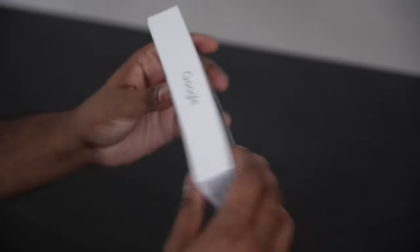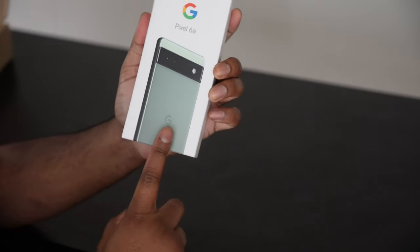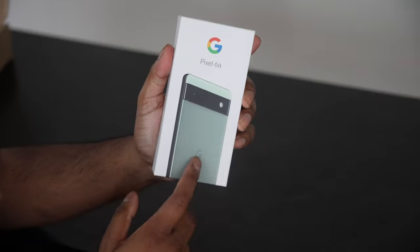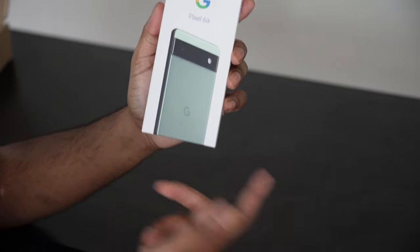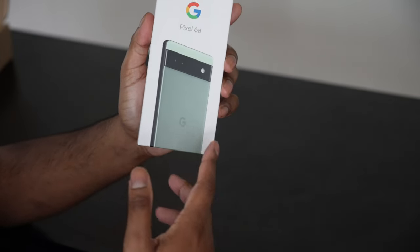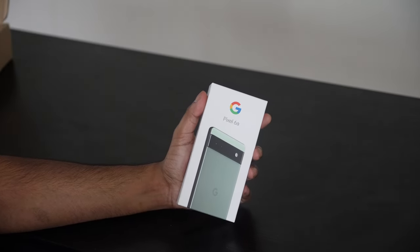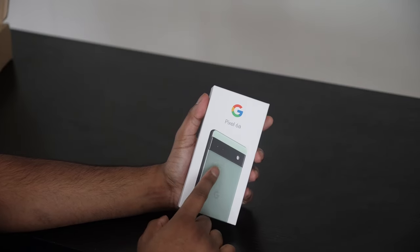So over here this is the retail box we get. I'm not sure if this is confirmed, but the box does match the phone color that you choose. In our case since I got the sage one, we get the sage color box. I think the other two colors are chalk, which is kind of a silvery color, and then there's charcoal, which is basically the black version.